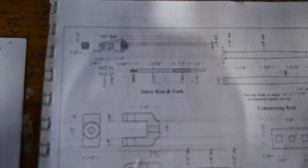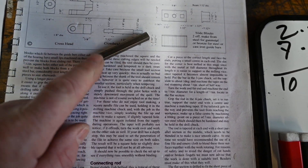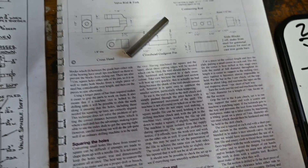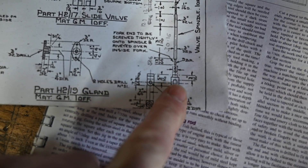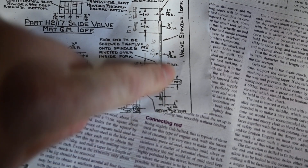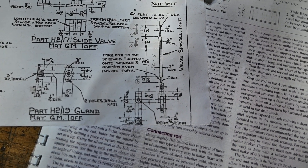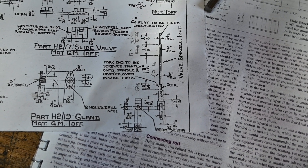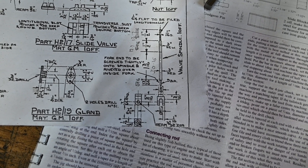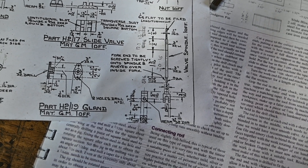Right, today we're going to be making the valve rod fork, which is this little piece here. We're going to be making it out of some quarter bar stock — there's the fork on the drawing, it fits on the valve rod. We're going to make it all on the mill, apart from the final part where we just part it off, so everything's going to be done on the mill in no more than two positions. Let's get to it.